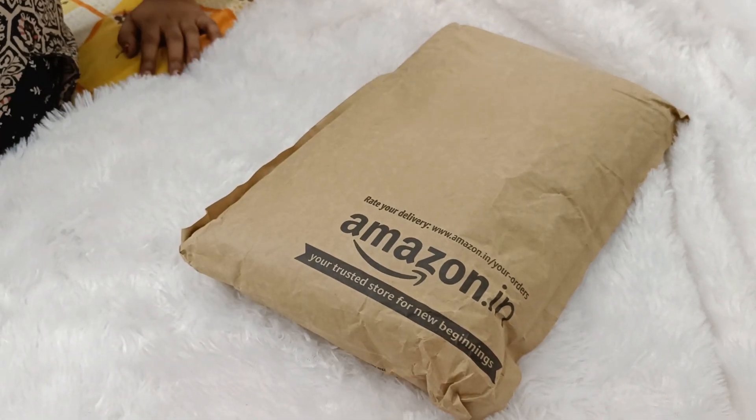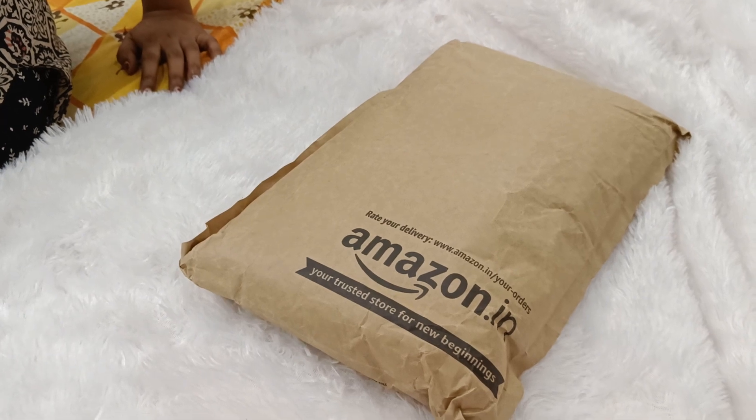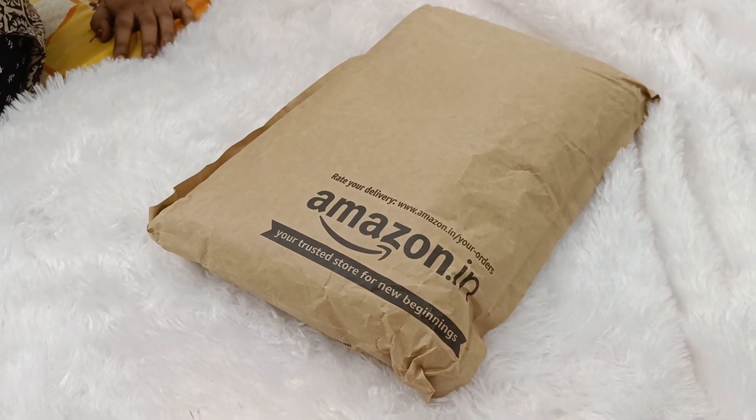Hi, hello. Welcome back to my channel. Today I am going to show you the latest unboxing of Amazon.